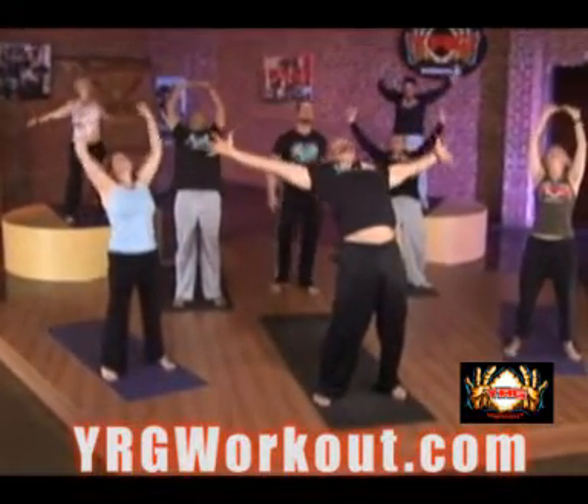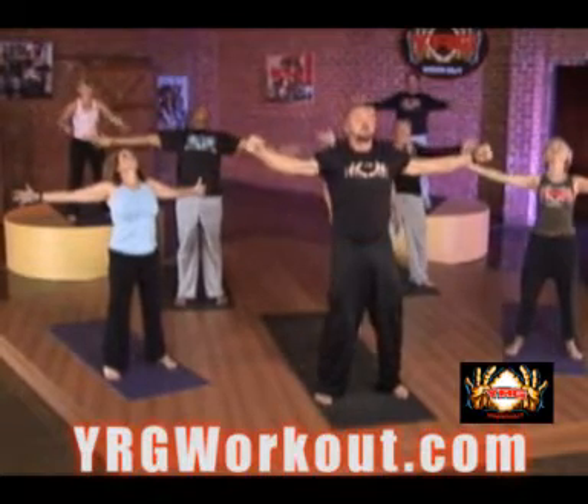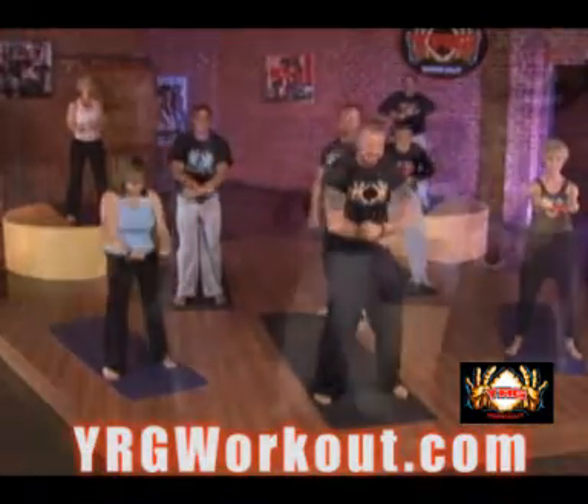Bring your hands out to the side of the cross. Keep inhaling. When you exhale, roll those shoulders in and hulk up. Yeah, bruh. Tuck the tailbone, that's it, good job.